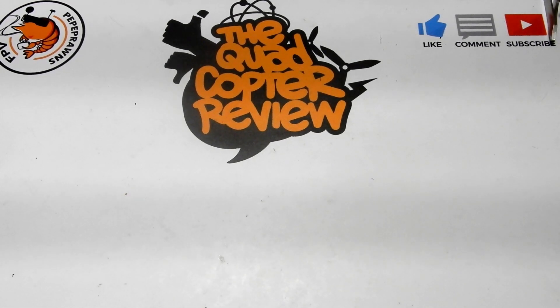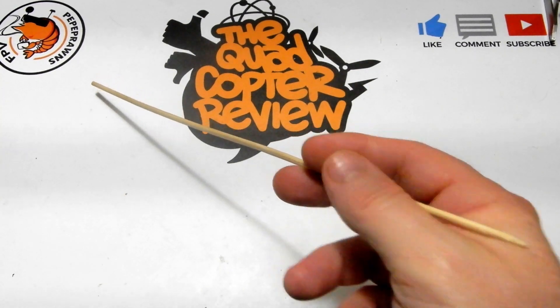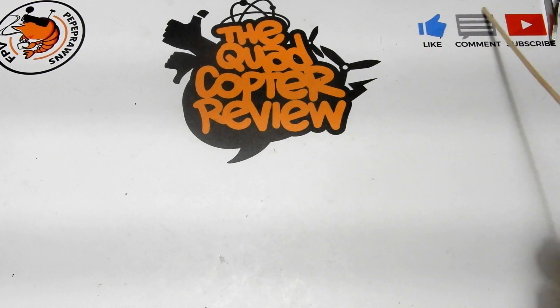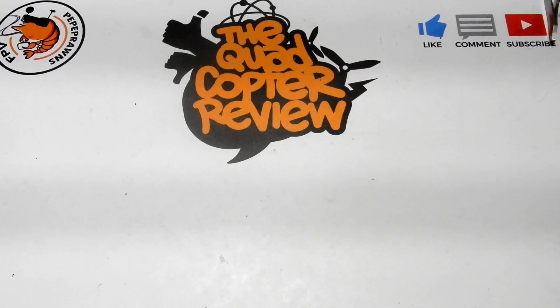Hey everybody, welcome to the Quad Copter Review. I'm your host Pepe Prongs. Don't forget to like and comment on this video and subscribe to the channel — subscribing really helps us out. At the top of all my videos you'll see the latest giveaways going on here at the channel.